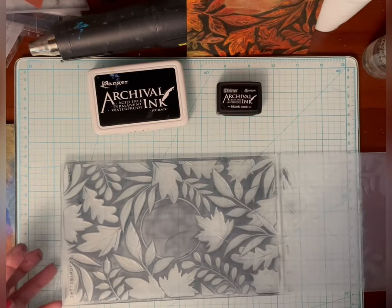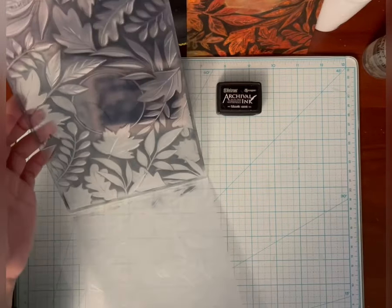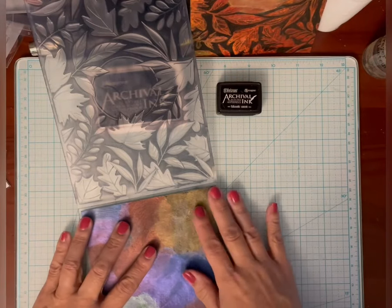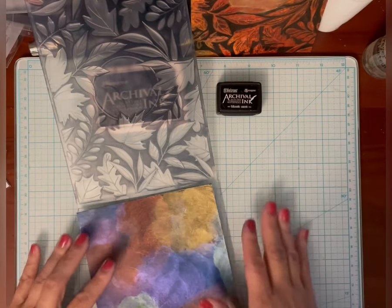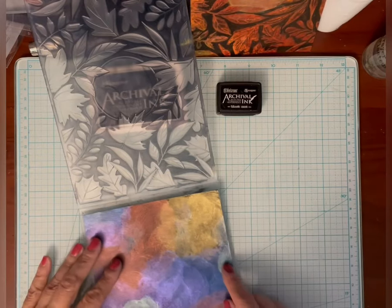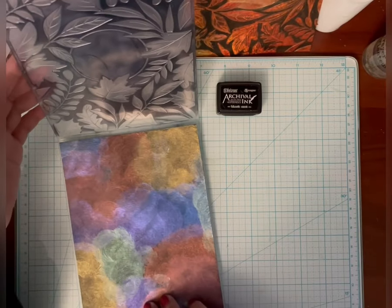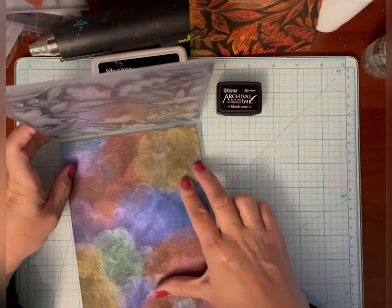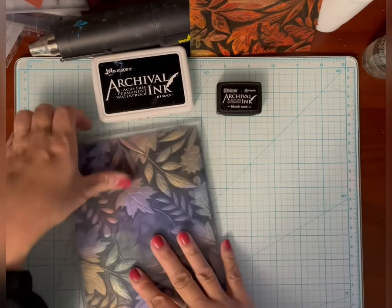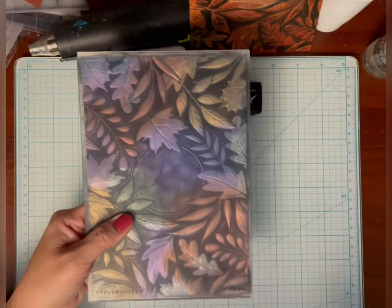The larger pad will cover a bigger area quicker, and it doesn't have to be perfectly covered. It's just to give a little bit of a highlight — the paper is black anyway. So I'm going to put this in. As you can see, the half sheet of paper fits the entire embossing folder. I'm going to end up cutting this down for my card because this would be a huge card. I'm going to put this through my Big Shot right now.